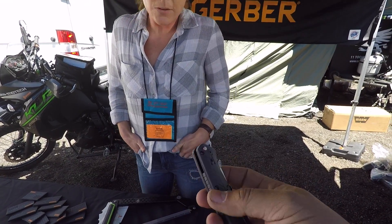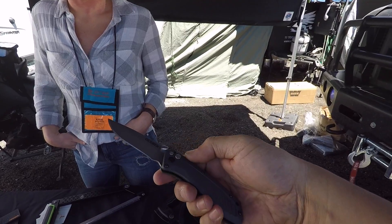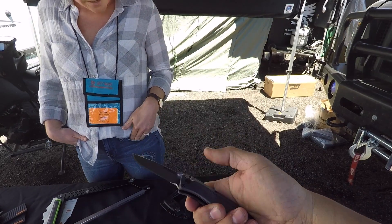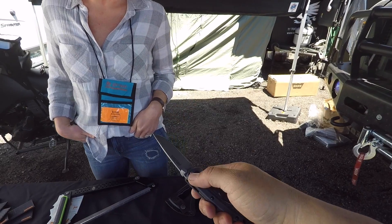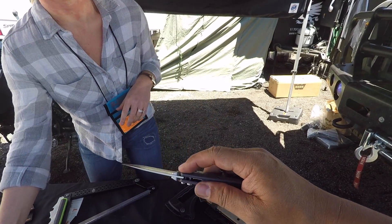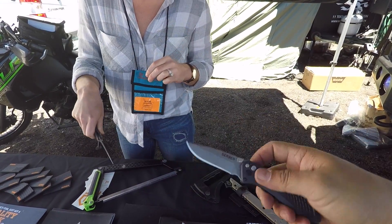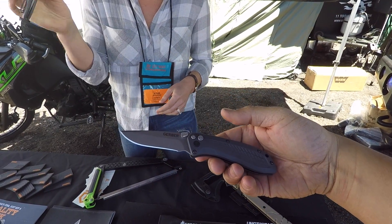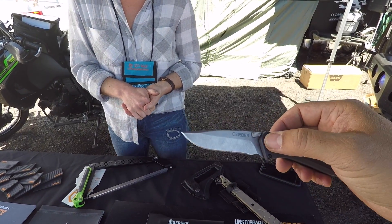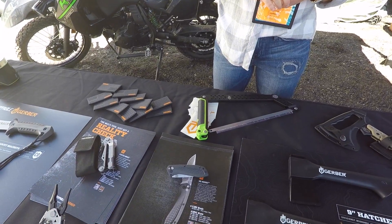The pocket clip is also reversible, which is a nice touch. It's got a plunge lock that's easy to use, and there's also a cross-bolt safety system — that locks the blade in place when it's open, almost like a hybrid fixed blade, so you can't close it on your hands. You can also lock it closed so it doesn't pop open in your pocket. Our engineers in the Portland office did a great job with that design.